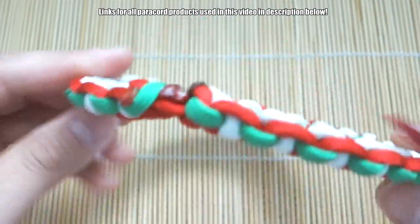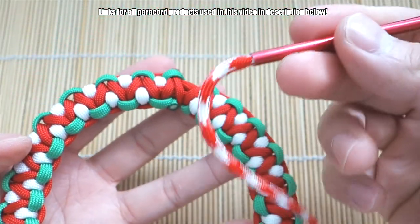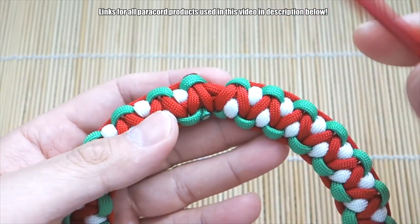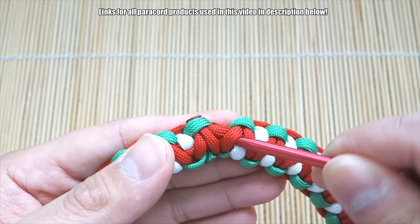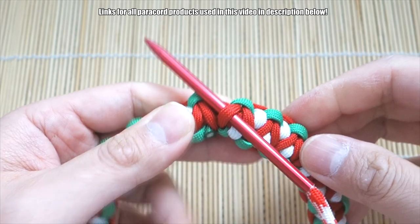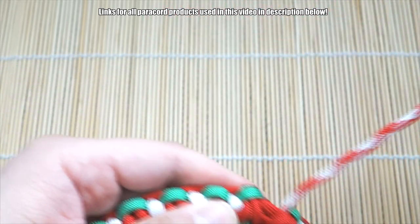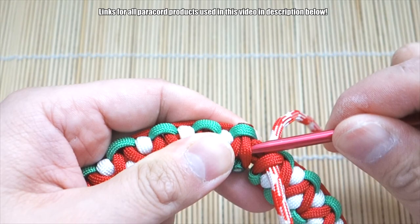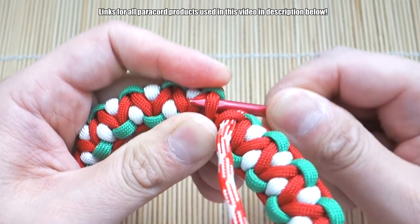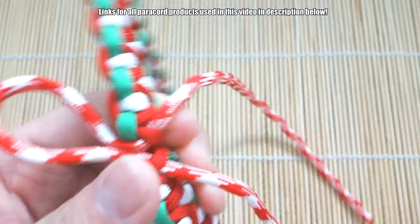Got all that excess paracord snipped and melted off. Now to add the bow — I'm using a piece of paracord in the strawberry fields color. I'm going to put it right here and go underneath this knot right there, then go underneath the second one here and pull that through.